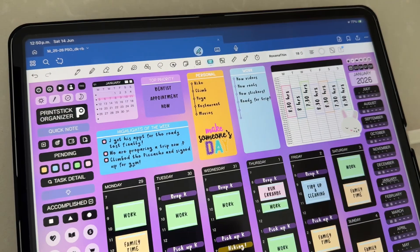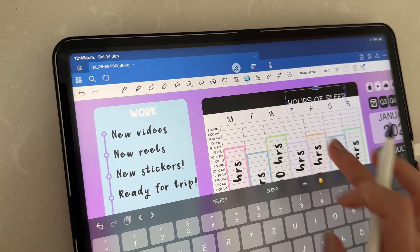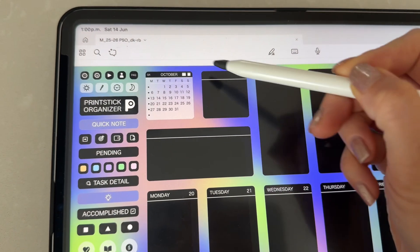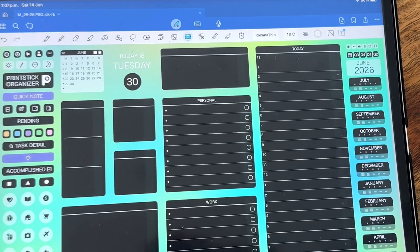Here's an example of what you can use these boxes for. You can easily add your own labels by inserting a text box. One thing I really love about this planner is that each week and day will have this mini calendar that is fully linked, so you can quickly jump to any other section within the month.